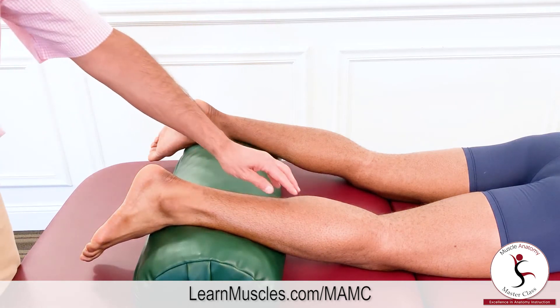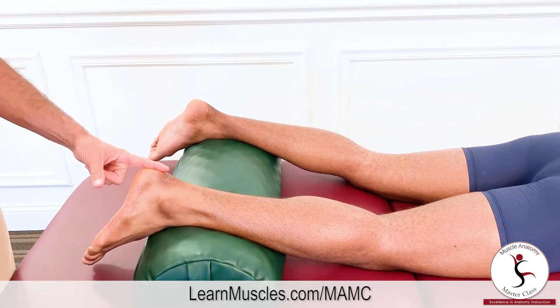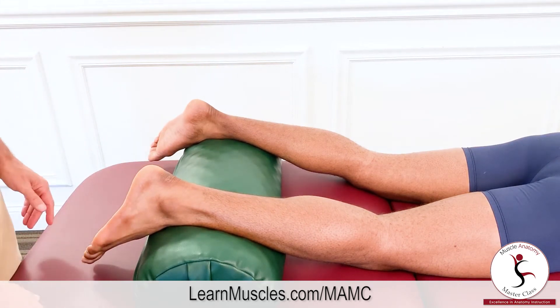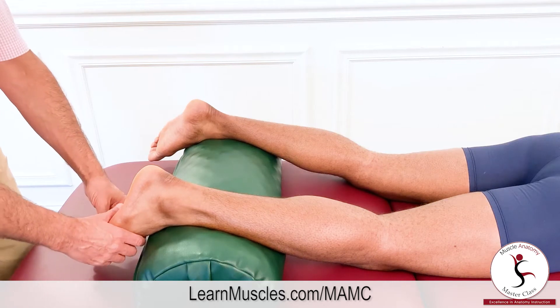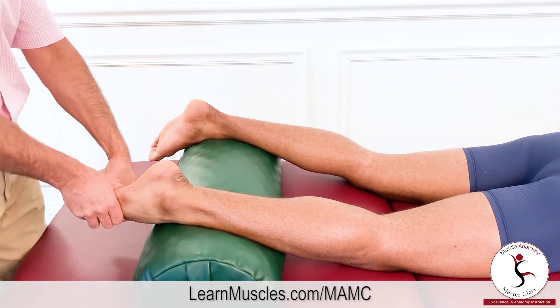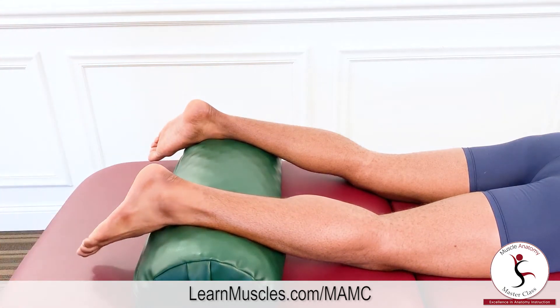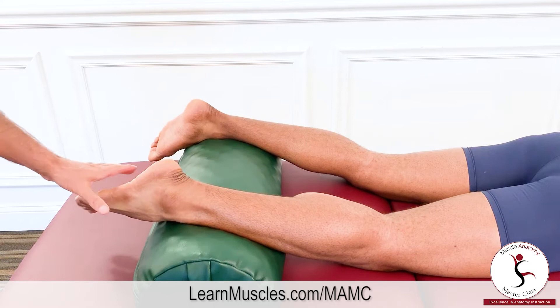The soleus actually has one line of pull in the sagittal and frontal planes, so it really creates one oblique plane motion pattern, which would be a combination of plantar flexion and inversion together. Justin demonstrates that combined motion.